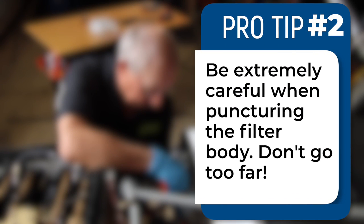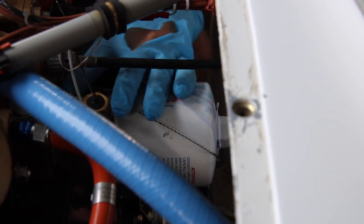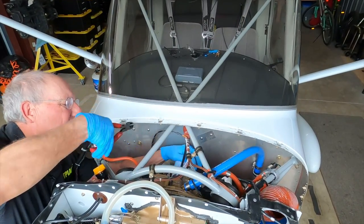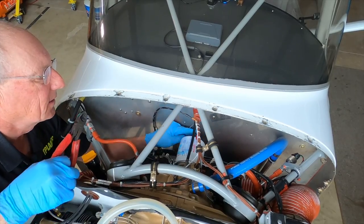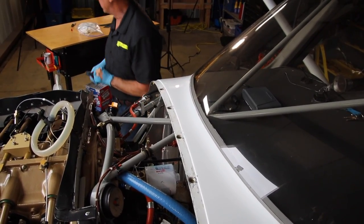One caution: if you're going to drain the filter by punching a hole in it, be very careful not to push so far in that you push the filter media into the center tube. For this reason, Continental says not to use this method at all. The safety wire on the oil filter can be attached in numerous different places depending on whose adapter it is and where the holes are, so don't get too hung up on it being a particular way. Get a pair of dykes — there's always something in the way.